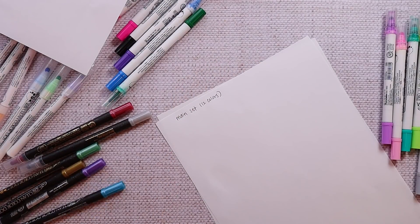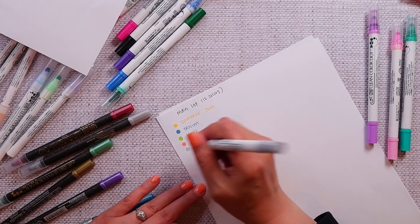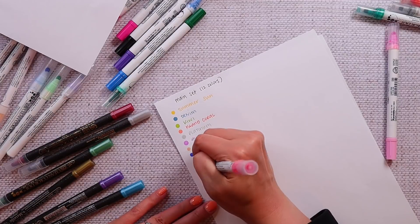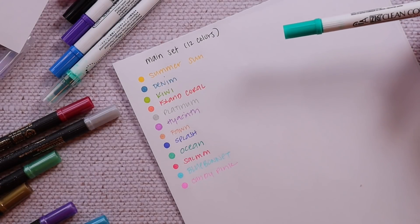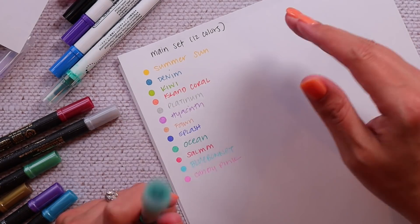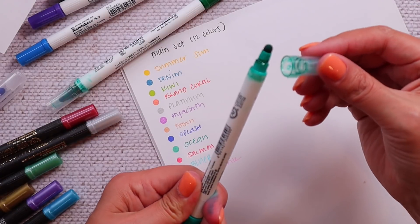So the main set has 12 colors and this set has my most favorite colors of all the ones I've owned. Some of my favorite colors are here — it's a nice mixture. None of them are super dark; the darkest colors are probably splash, ocean, and denim, but they are really gorgeous. My favorite colors and most used from this set are definitely ocean, which is the kind of teal color, hyacinth, which is the light purple, and platinum, which is the gray. I actually have a second platinum that you can buy off JetPens individually because this one's going to run out soon. One thing to note: at least in the dual-tipped versions, they can get a little leaky.